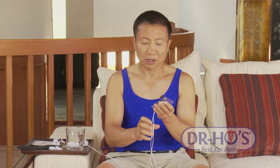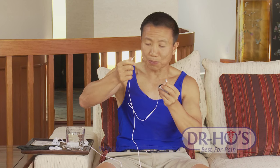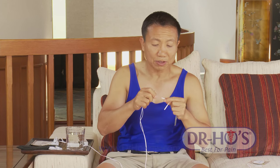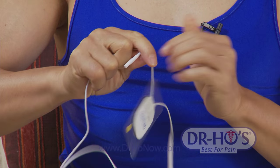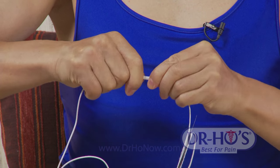To change to new pads, just pull the wires apart, get yourself some new pads for the electrodes, and simply plug them in — just like that. You're ready to go, very simple.